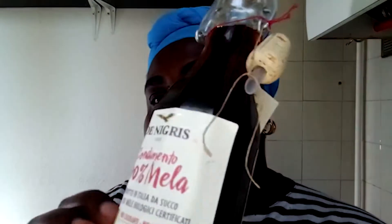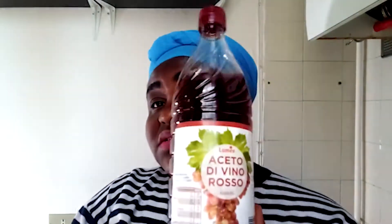This one is the Negris — yes, Negris. That's its Italian name. Then of course this red box — you see it? It's written 'Lome Aceto di Vino' — Lome wine vinegar.